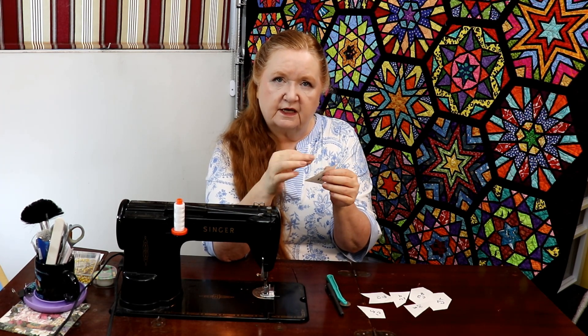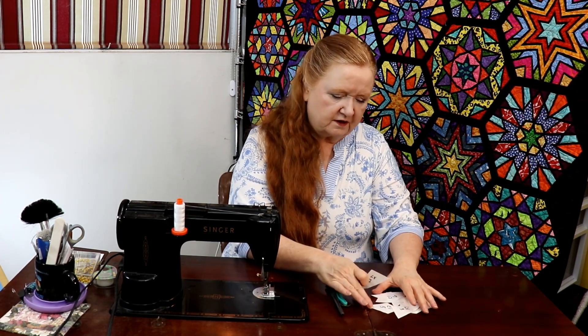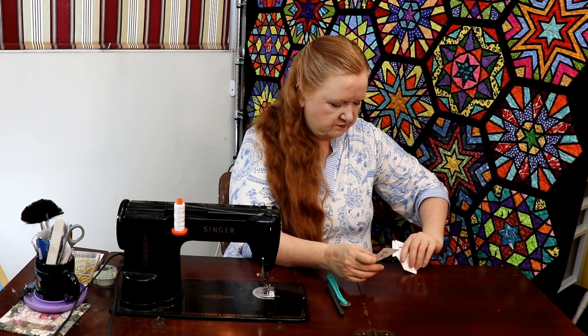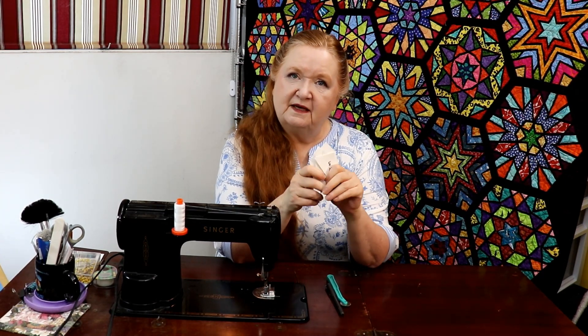I do hope you try this Argyle Socks pattern by doing it in English paper piecing — it's a fun little block, only eight pieces, and it ends up as this cute funky little thing. Do you remember the argyle socks you used to wear? Well, this is it. Until we meet again, I hope you have an absolutely wonderful week ahead and life treats you very kindly and gently. Take care — until we meet again, bye!